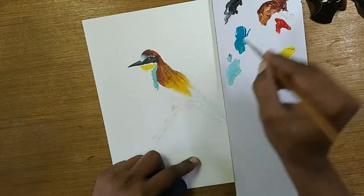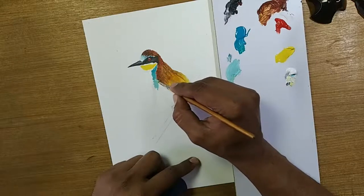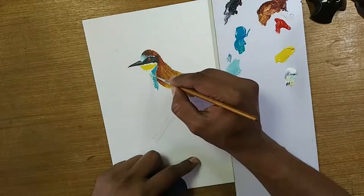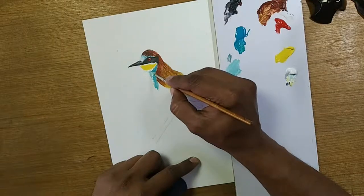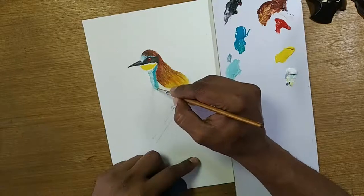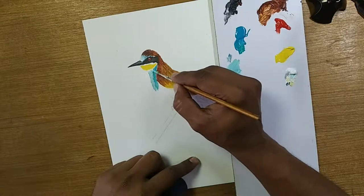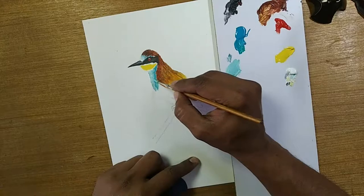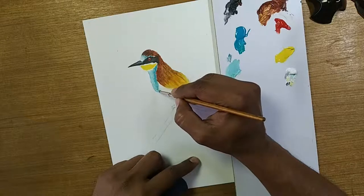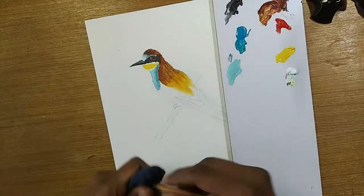I'll stop here then continue later. Let's take a little bit of that one. I've added some more white here — when I put the surrounding, it looks good. Some lines I need to put. That can be managed. Here is the blending part — even if they are lines, you will be able to see them.